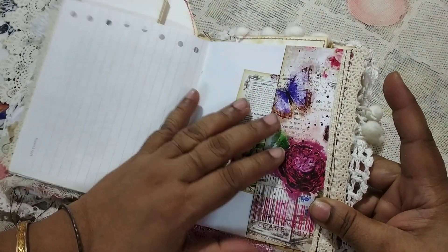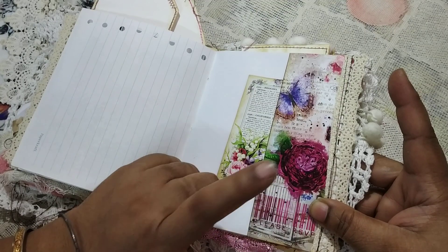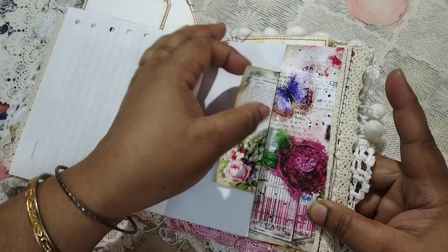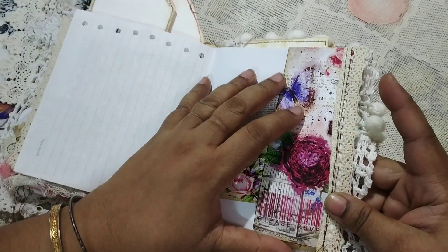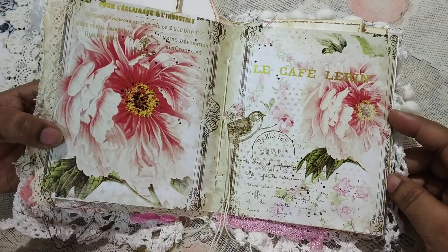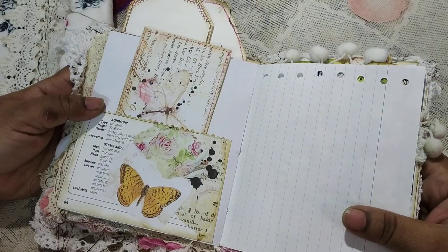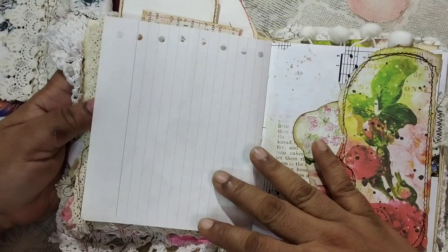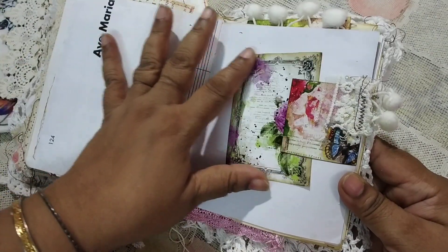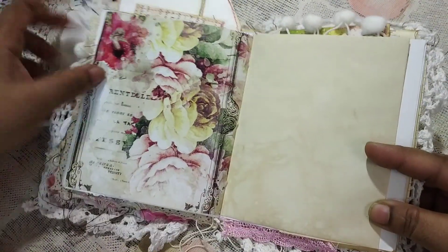You might think the pages look a bit shiny, but my overhead lighting creates that effect. The printing I do is professional — it's like the printing in books — and that's one of the reasons I get such clarity in the images. If you've ever bought a journal from me where I've used digital papers, you'll know what I mean. I've switched over to professional printing, and while some pages are inkjet printed, most elements are laser printed, which is why the images are so incredibly clear.